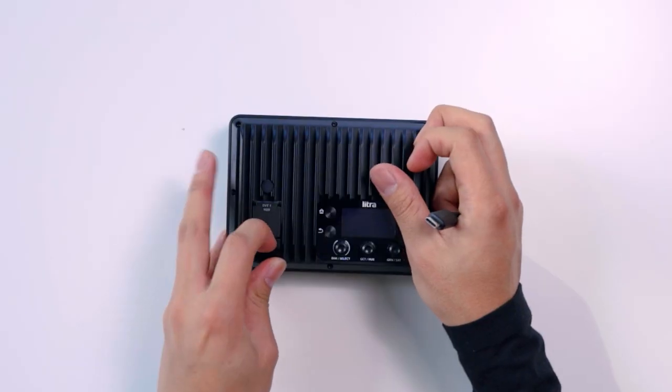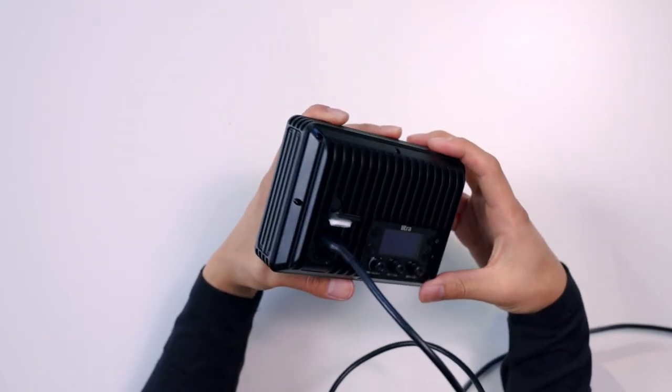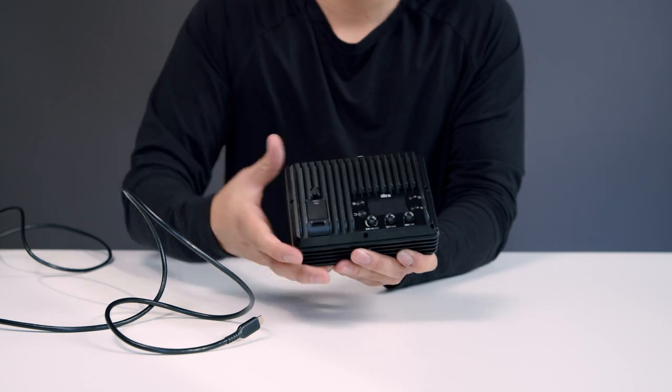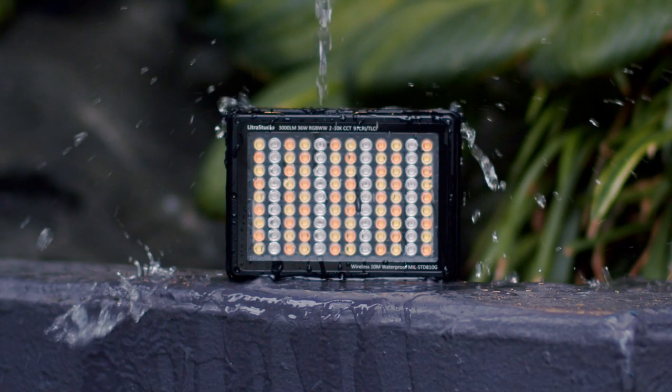To charge the light, you open the USB waterproof door and plug a USB-C cable in with the quick charge adapter. Make sure the door gasket is free from debris and make sure you press firmly until you hear a click to ensure that it is closed all the way. The door must be clicked shut to be waterproof.